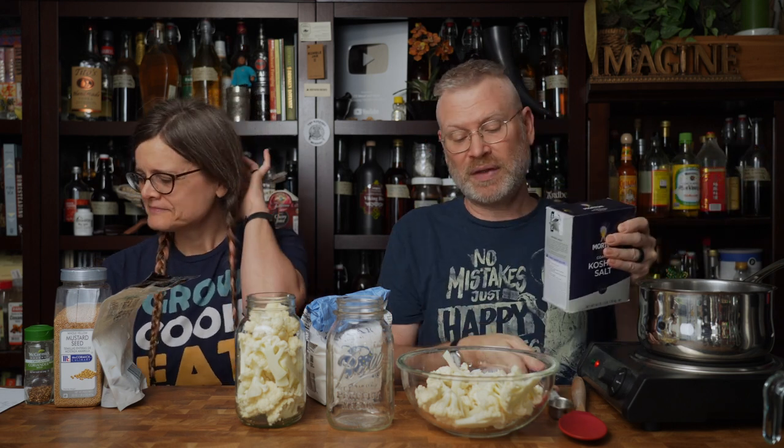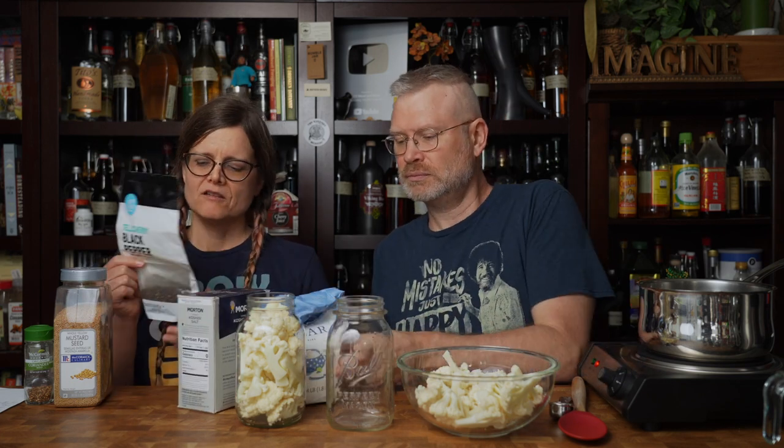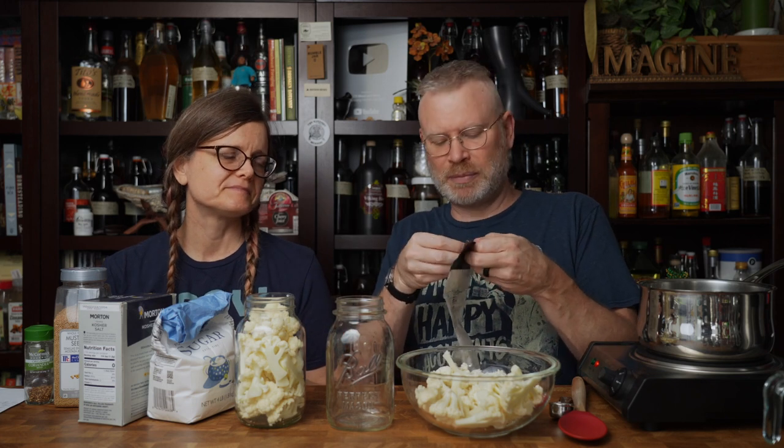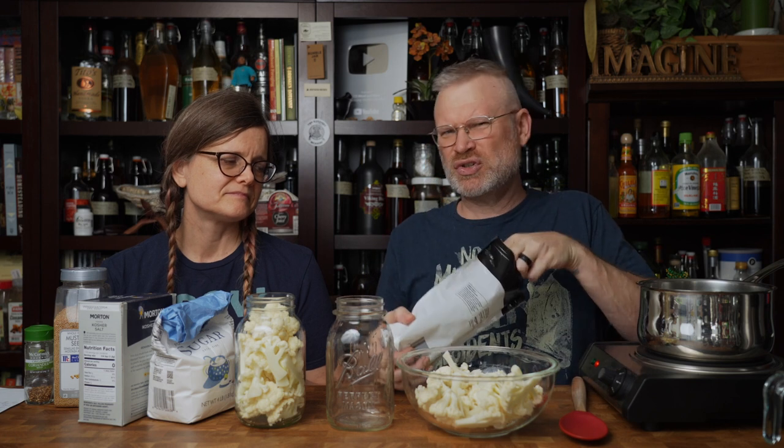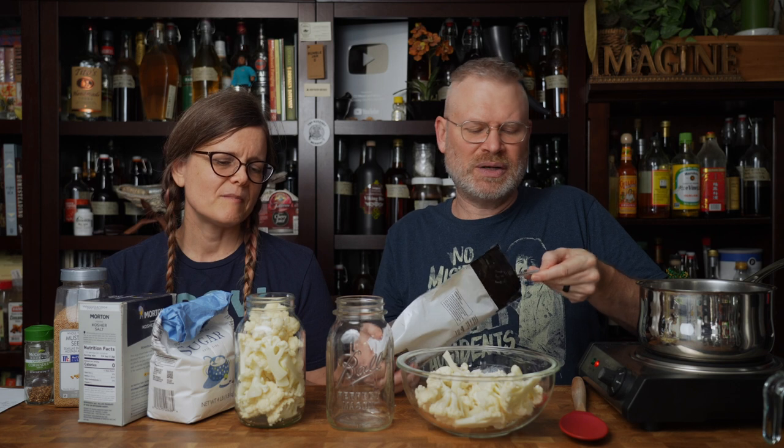The salt helps keep the cauliflower a little bit on the crunchy side too, so we want to make sure of that, and it also helps with preservation. One tablespoon peppercorns — these are just straight up black peppercorns, tellicherry they call them. Try not to use ground spices when you're making pickles. They don't work as well — they tend to over-extract and they can get bitter. Plus they tend to float around and make a mess, and they stick to your veg.